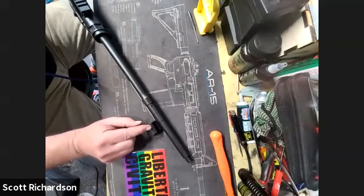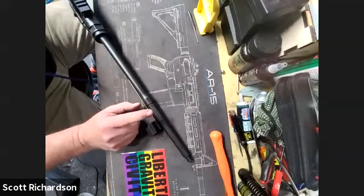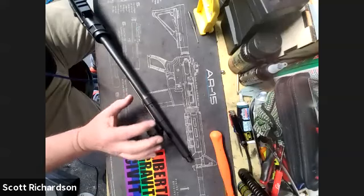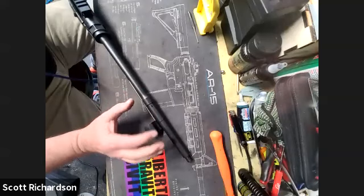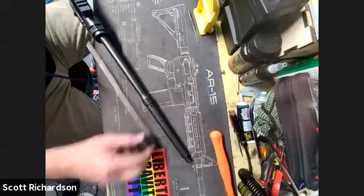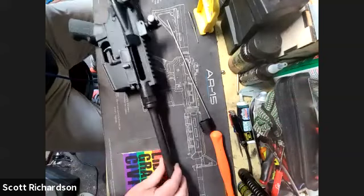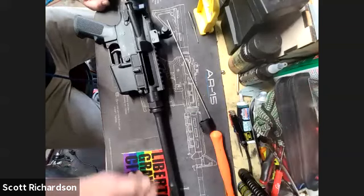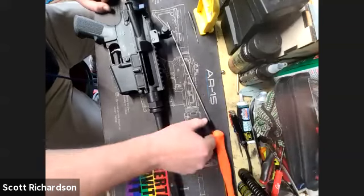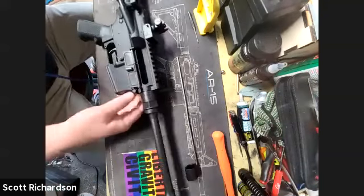Some gas blocks are adjustable, where you can adjust the amount of gas operating your gun. That's a separate discussion — tuning these things for your purpose. You're just either opening or closing the amount of gas coming through and restricting the amount allowed into your gun. That's the AR-15 gas system. I'm going to take the upper receiver off and we can get into the business end of this thing.